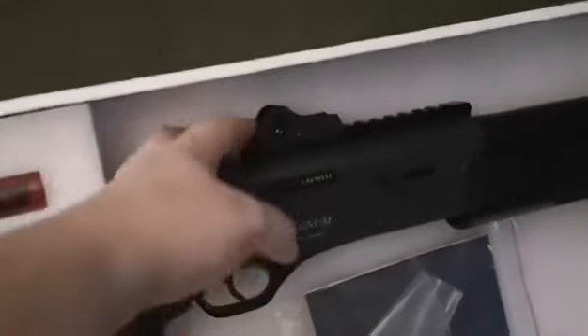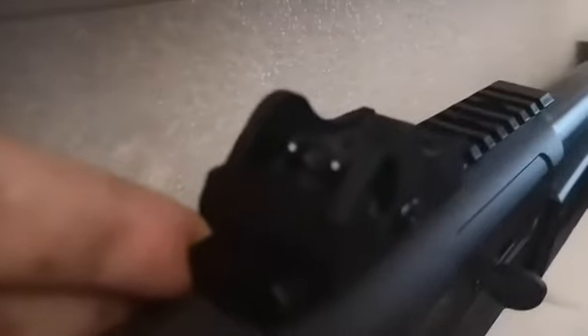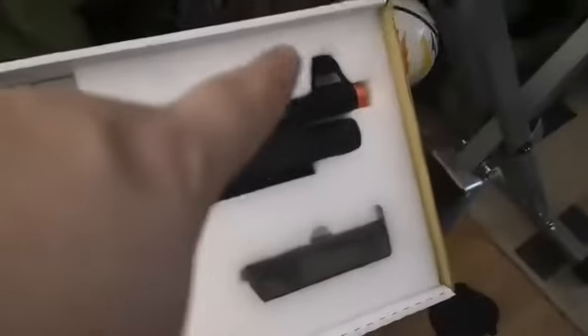Included on the gun is a removable rear iron sight. It's a nice wide aperture there, and two high visibility dots, with another one up at the front. It's a nice, big open sight, with nice shielding on your front sight post.